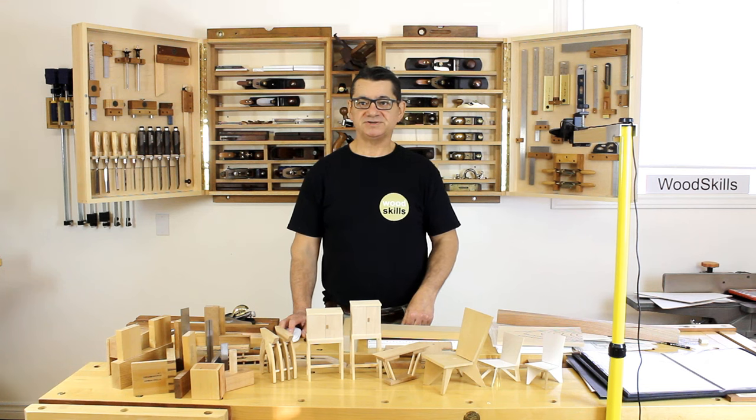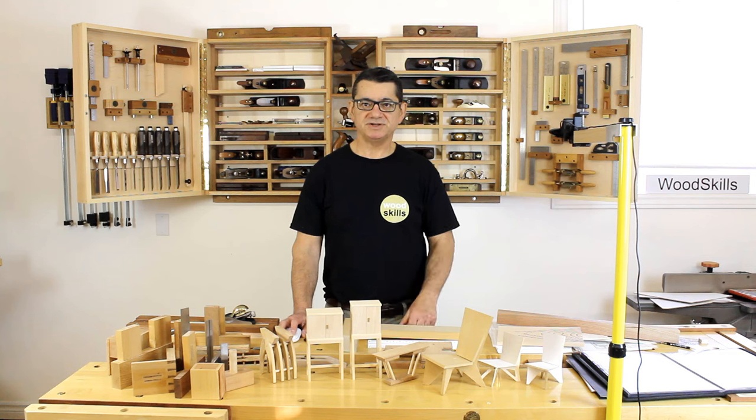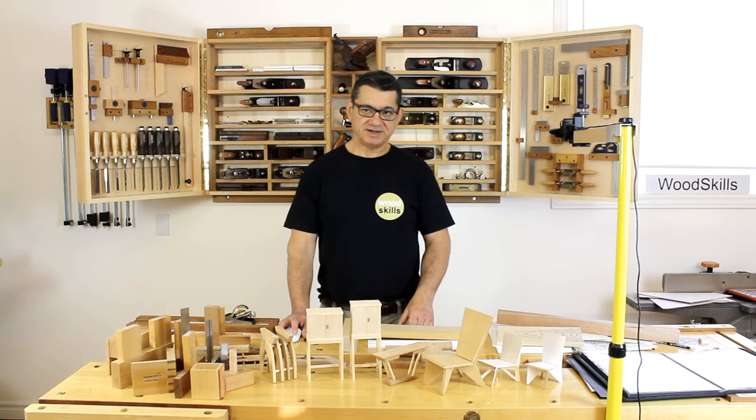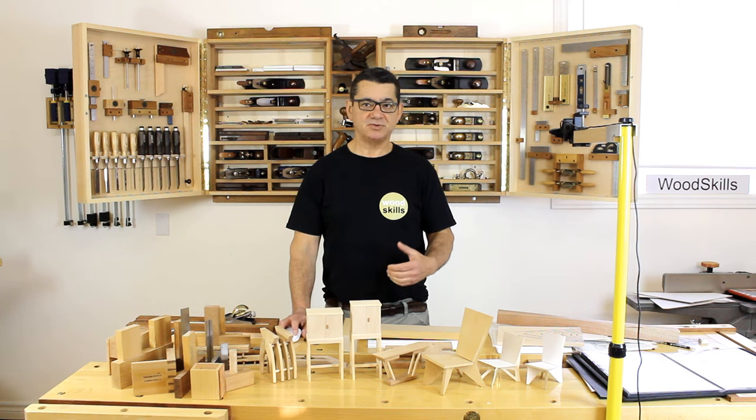I do have two other work benches — my former smaller work benches — and they're against walls now, but I don't use them nearly as much as these. The workbench I'm currently standing in front of is a few feet away from the wall so I can work around it and access my tool cabinets.